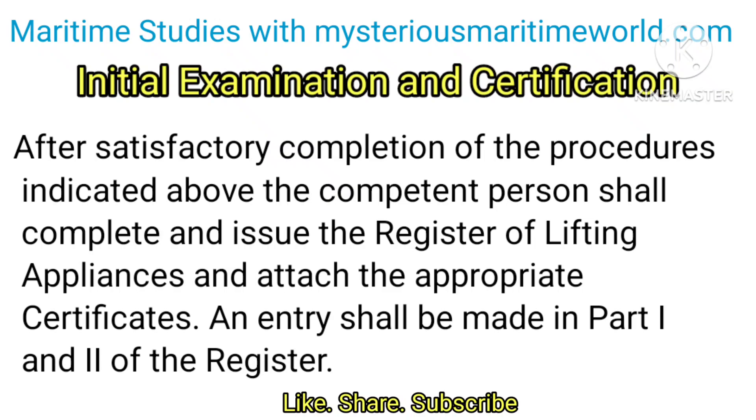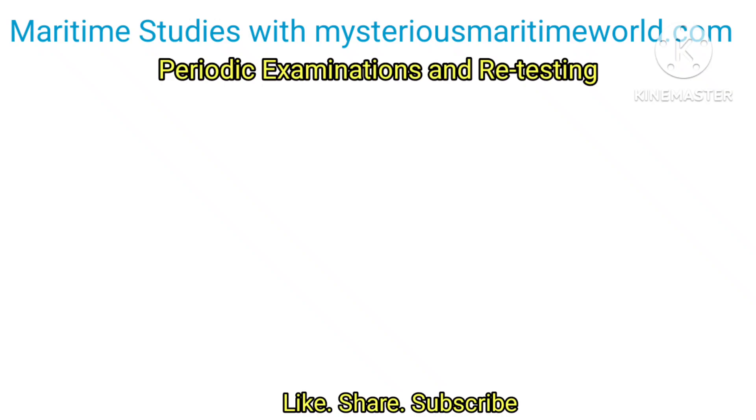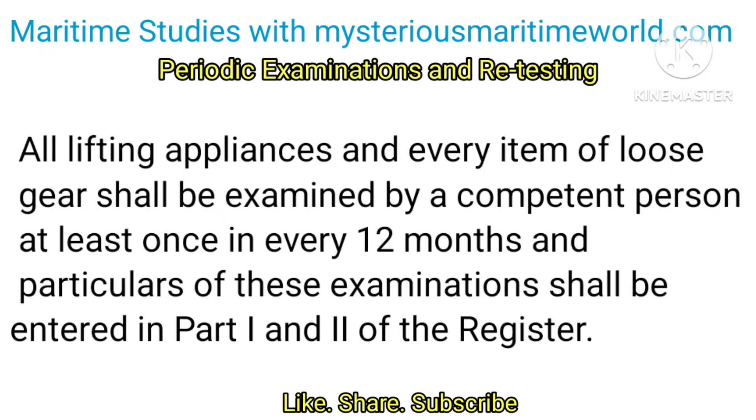An entry shall be made in Part 1 and 2 of the register. Periodic examinations and retesting: All lifting appliances and every item of loose gear shall be examined by a competent person at least once in every 12 months, and particulars of these examinations shall be entered in Part 1 and 2 of the register.